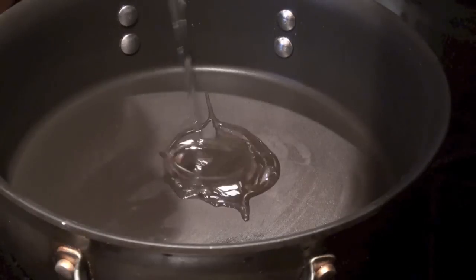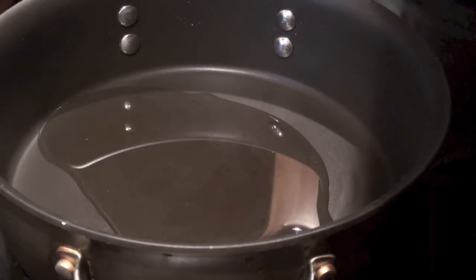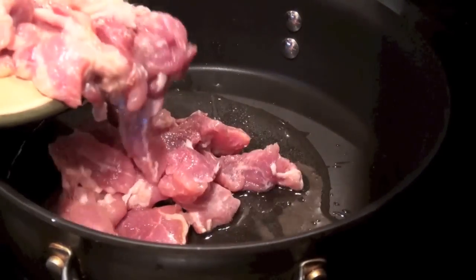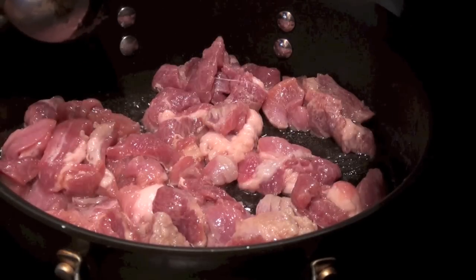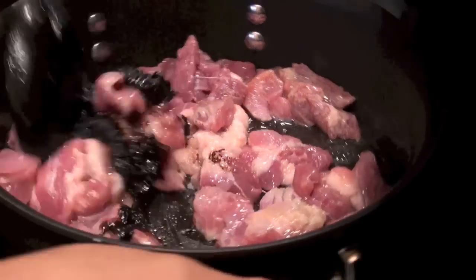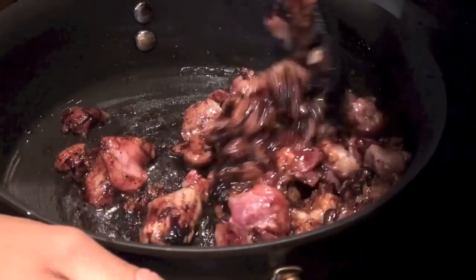You need 2 tablespoons oil in a pan and let it heat. Let's add the pork. Stir it and add 1 tablespoon black bean paste. Stir it all together.